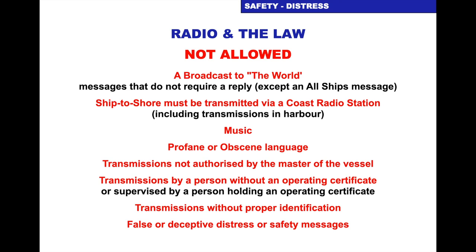What's allowed and what's not allowed? These things aren't allowed: you can't broadcast to everybody — messages that don't require a reply — unless it's an all-ships message. A ship-to-shore must be transmitted via a coast radio station, so we can't transmit directly to somebody ashore on a marine band radio. We can't transmit music, use profane or obscene language, make transmissions not authorised by the master of the vessel, transmit without an operating certificate (or without supervision by a certificate holder), transmit without proper identification, or send false or deceptive distress or safety messages.